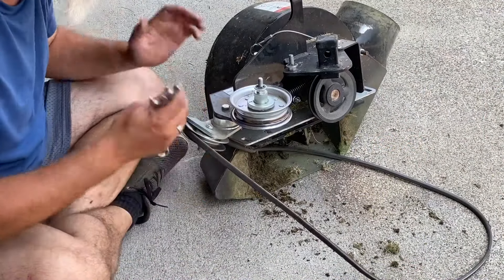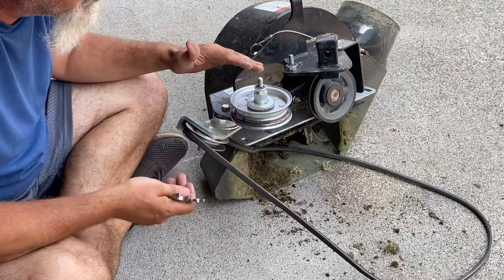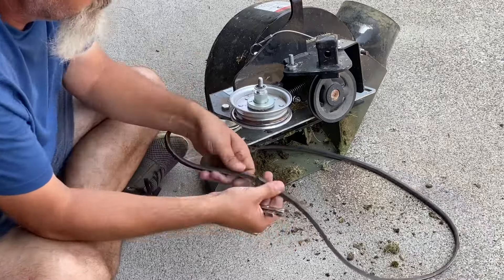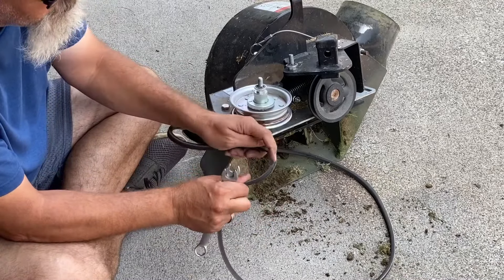Anybody that runs these side discharge, lower assist, deck assist — whatever you want to call them — know they eat belts. Look at this one. She's about gone. She's almost ready to break.